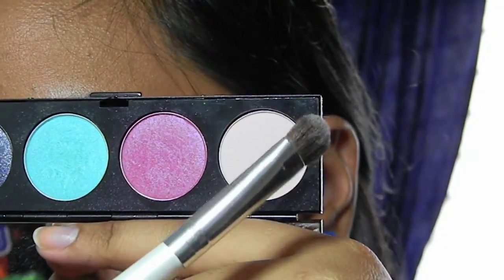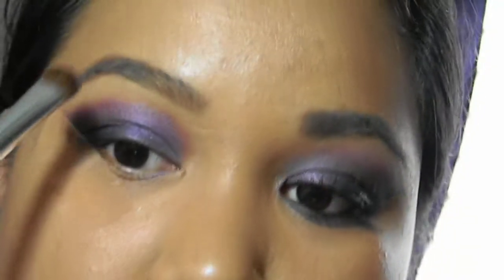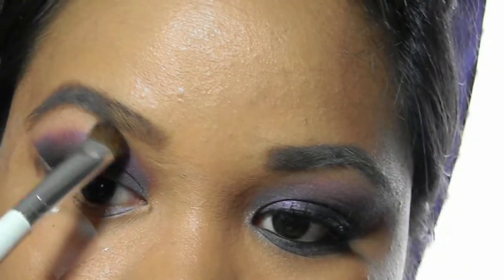Next, I'm going to take matte's eyeshadow in Yogurt, applying it into my highlight and blending it down.